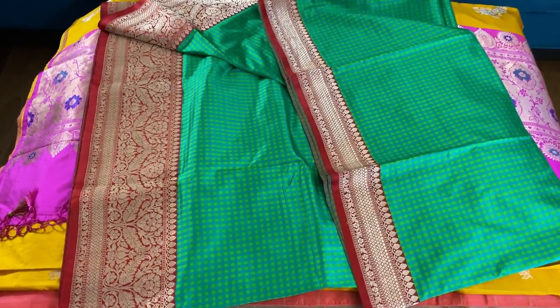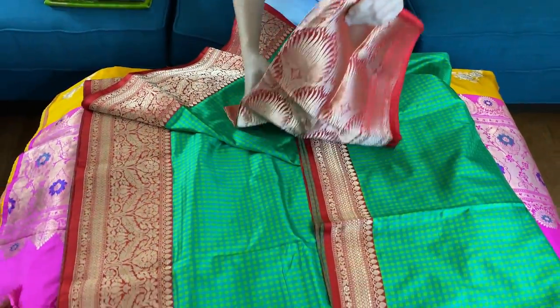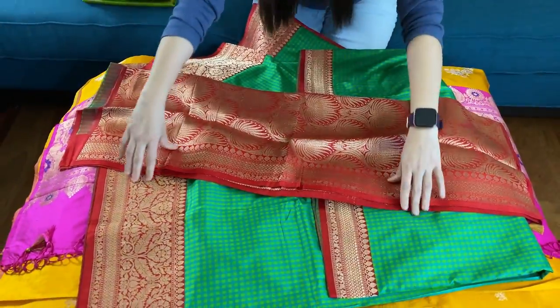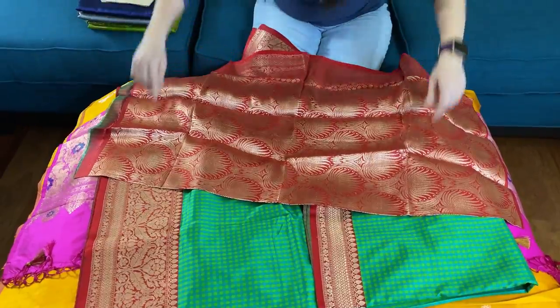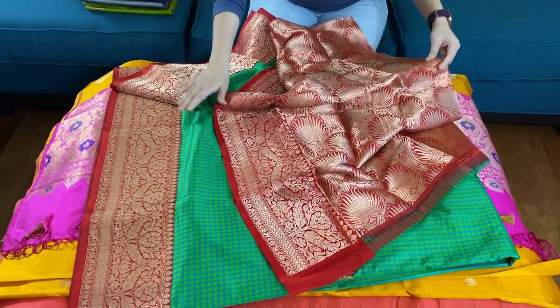Look at this gorgeous blouse piece — it's a full brocade blouse piece. It's a beautiful blouse piece and a beautiful saree. This is the blouse piece for this saree.